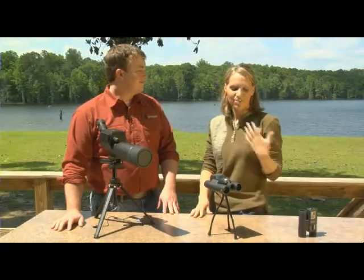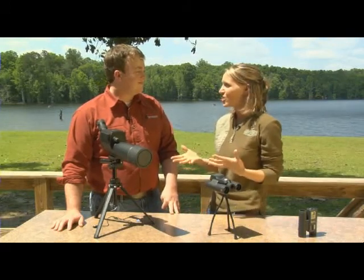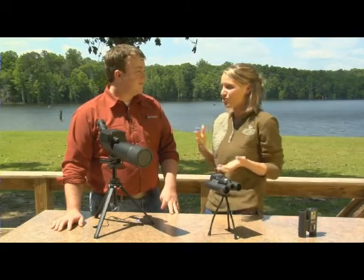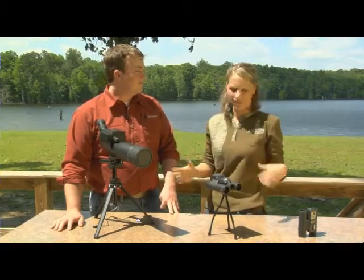Well, that's really cool because whenever I go out in the woods or out in the field, I always have binoculars or a spotting scope with me, so having the ability to take pictures or video is really an added benefit. So, Andrew, what are the differences between each of these models?